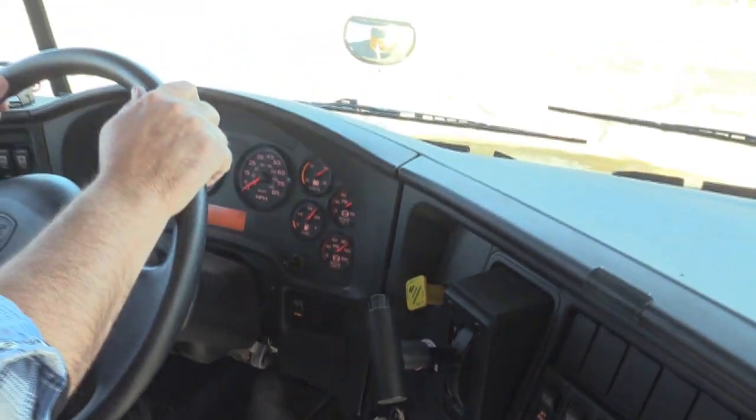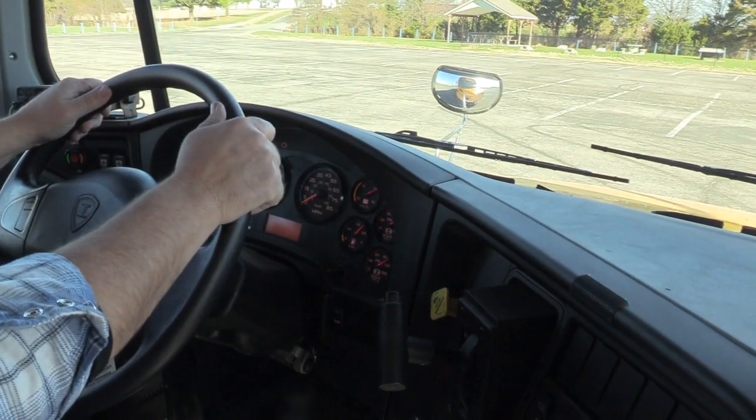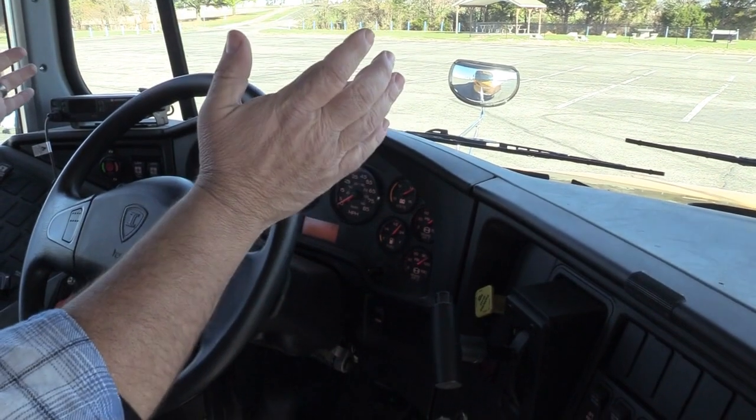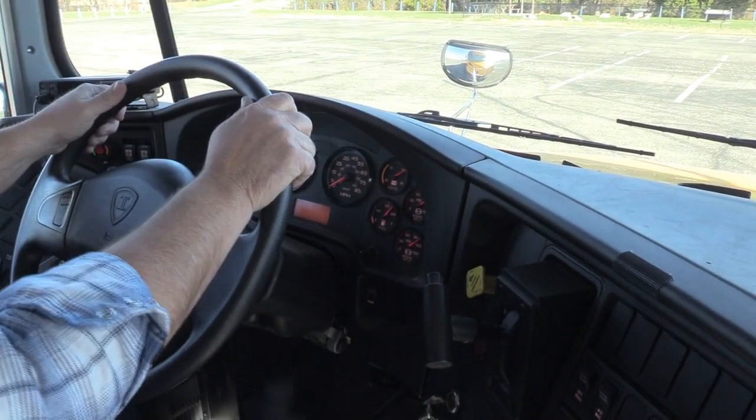I'm going to check my service brake. I'm going to pull forward to approximately five miles per hour, apply the brake, and take my hand off the wheel to make sure the bus does not pull from side to side.